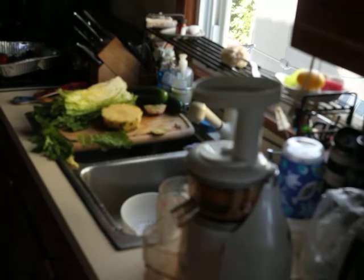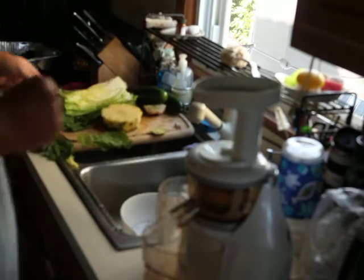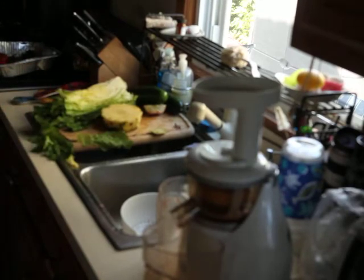Alright, second attempt at doing this. Making a lunch juice. Let's see, I'll put the camera on the different stuff here real quick.